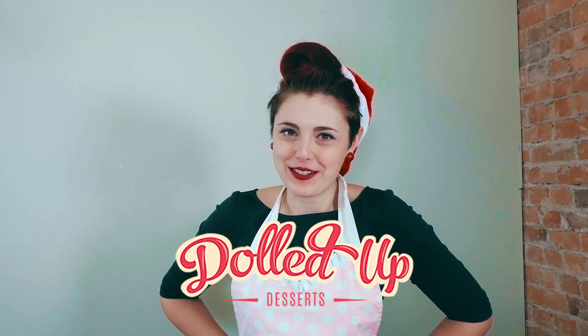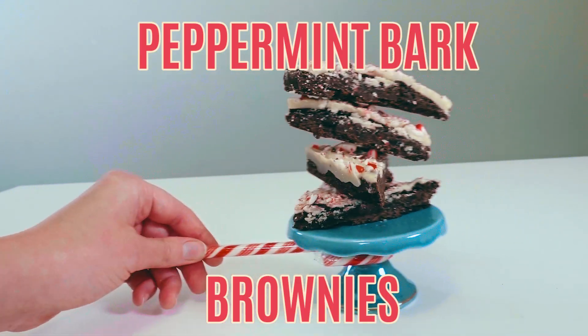Hey everybody, welcome back to the Daldip Desserts Baking Channel. I'm back with another super festive gluten-free and vegan recipe. Today we are making one of my personal favorite treats for the holiday: peppermint bark brownies.